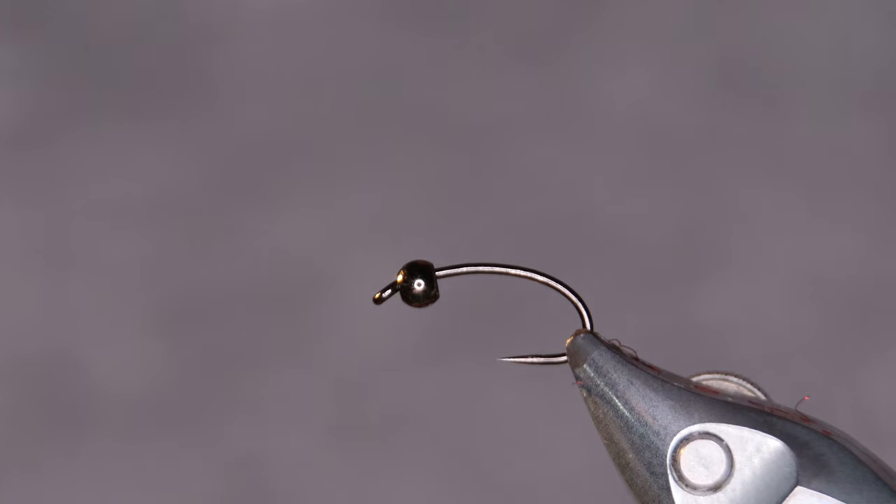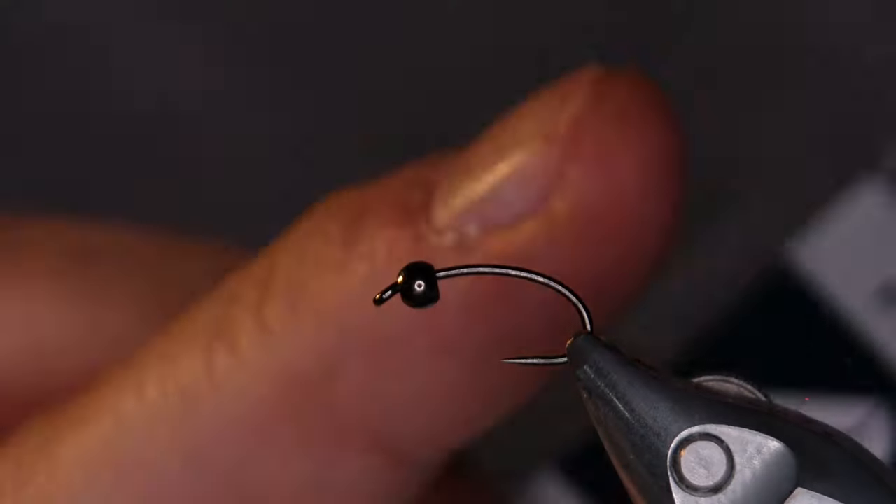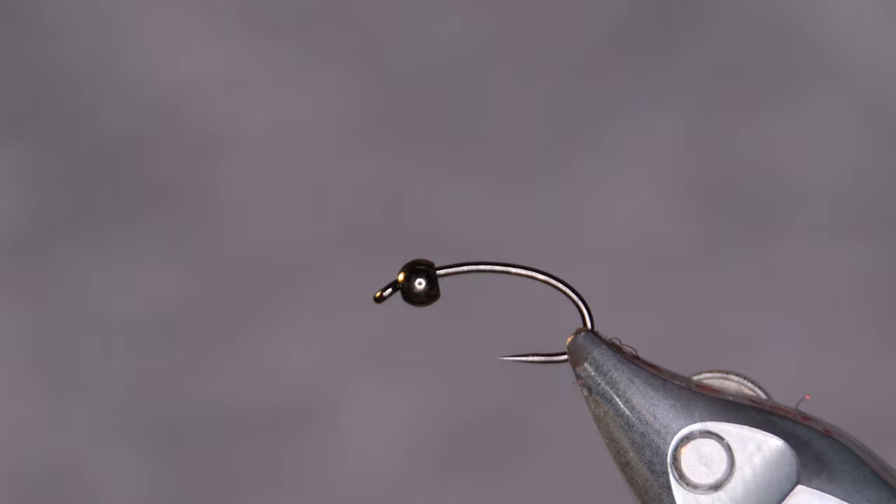The hook I'm using today is from A-Rex. It's called FW541. This is the standard grubber hook from A-Rex, strong and sharp.